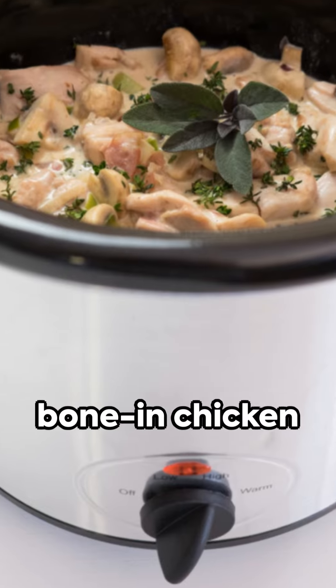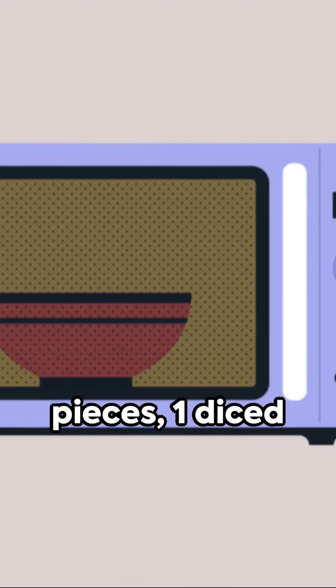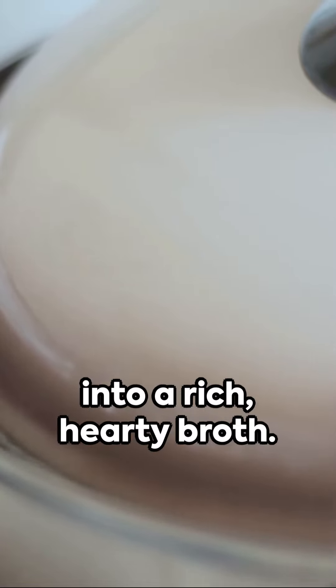Begin with two pounds of bone-in chicken pieces, one diced onion, two sliced carrots, and two stalks of celery. Toss these into your trusty crock pot and just sit back as it does all the heavy lifting, stewing these ingredients into a rich, hearty broth.